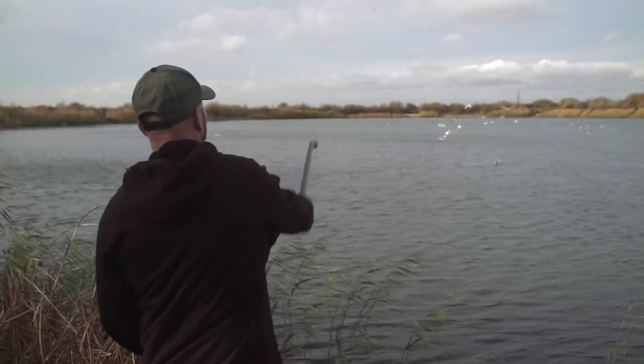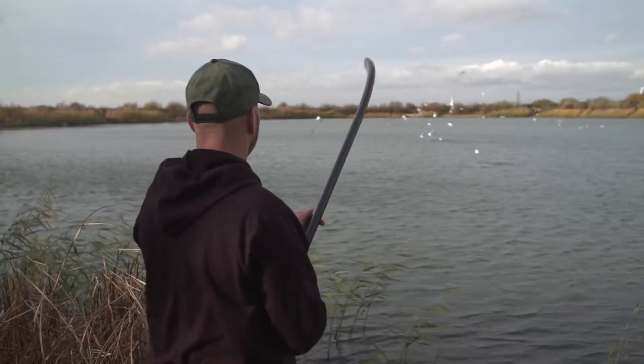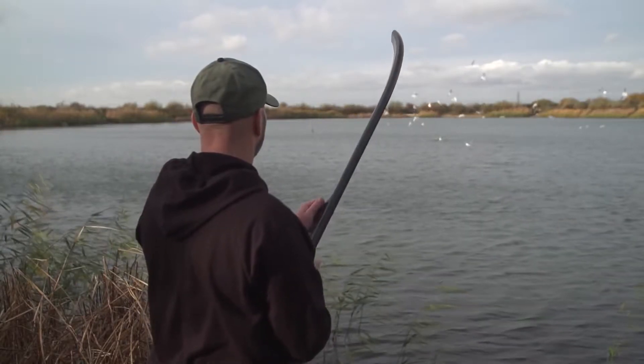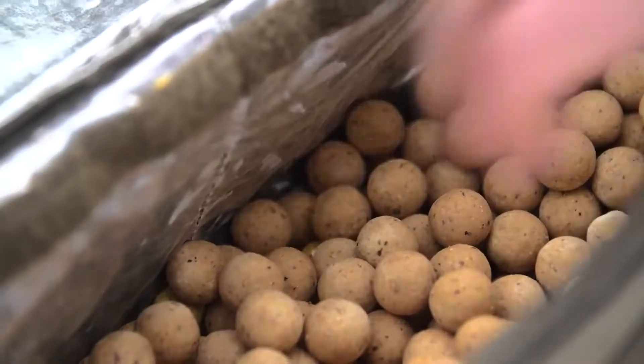You can put 50 or 100 baits out on a tennis court size area, fishing rigs like chods or hinge stiffs that lend themselves to that type of fishing. It gets fish searching around the bottom — they're burning energy and they're more susceptible to being caught.